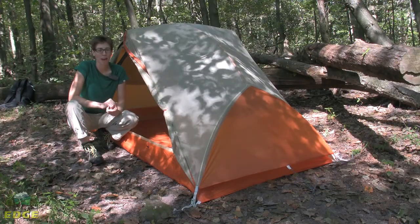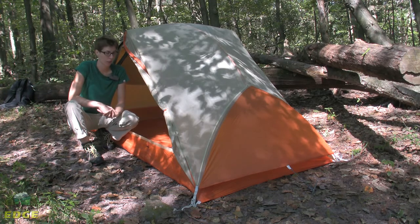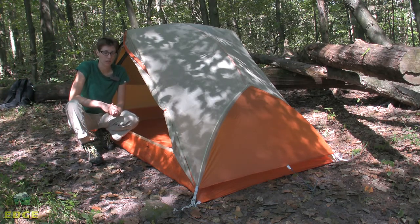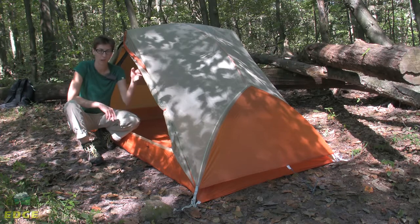The Copper Spur UL2 has a pack weight of 3 pounds 9 ounces, which includes everything needed to set up and stake out the tent. The trail weight is 3 pounds 2 ounces, which does not include stakes, guy lines, or anything extraneous — only the tent body, the fly, and the pole structure.